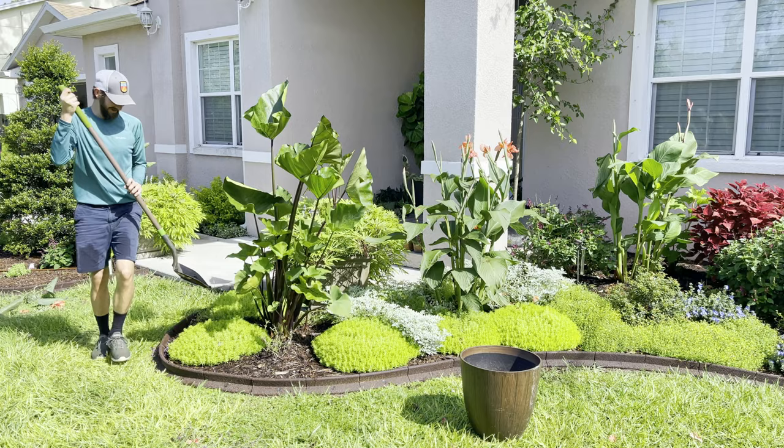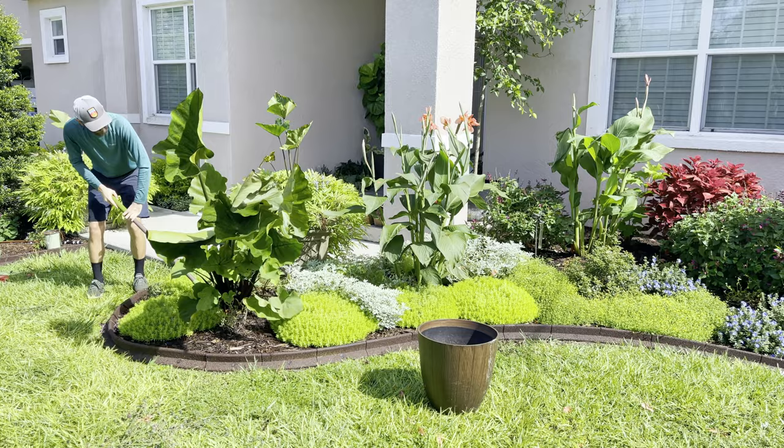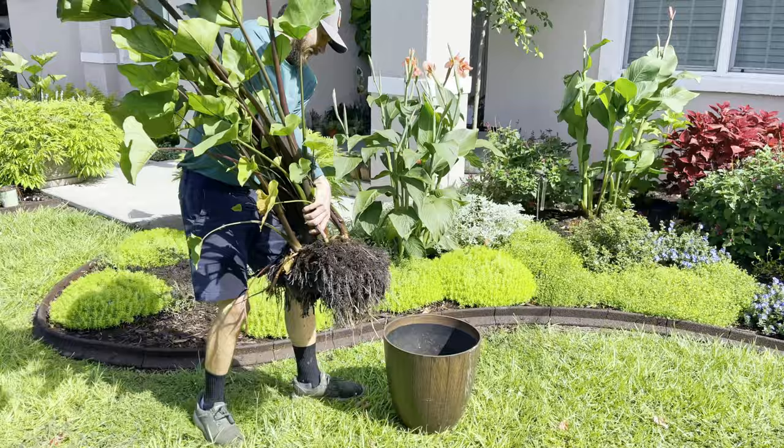You can see the difference from the ones in the pot compared to the one put in the ground — it's insane. At this point in the day it's too hot in the Florida sun, so we'll drag this guy into the shade and call it a day.